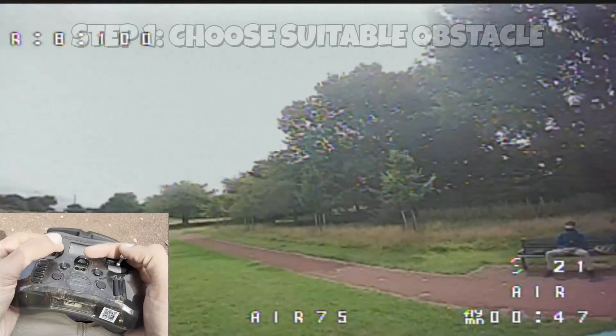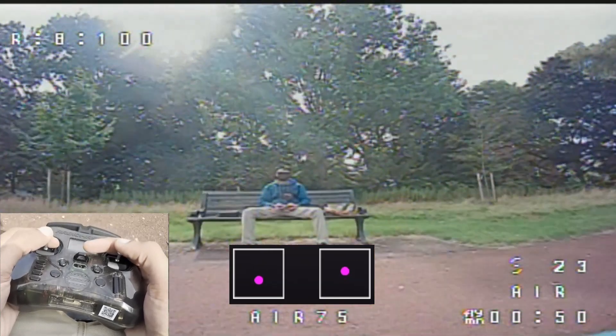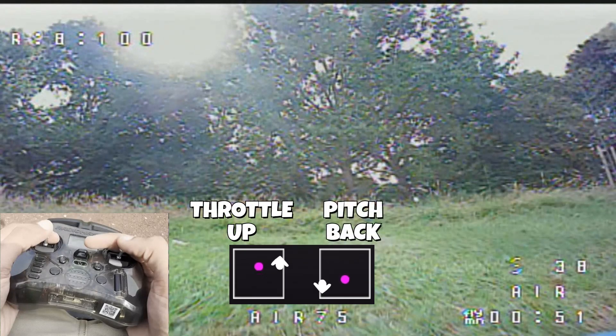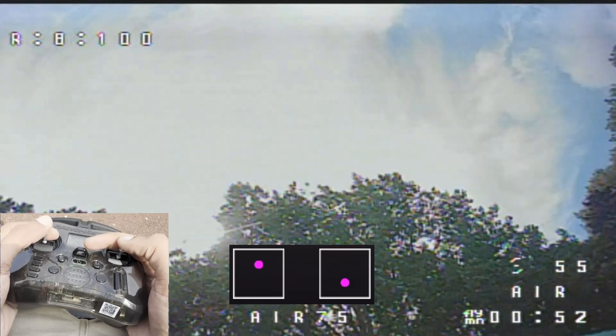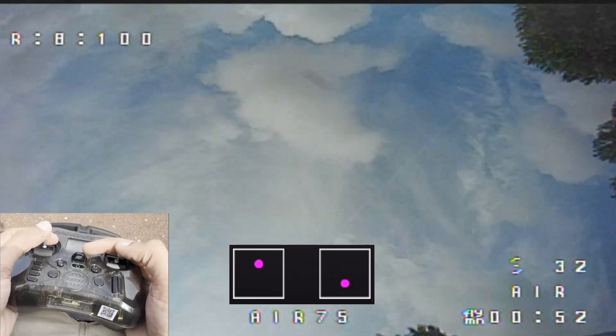Now let's learn this step by step. Pick the right obstacle — something with a gap underneath and space above. I'm going to use this chair where I'm sitting. Approach the obstacle from underneath. As you exit the gap, throttle up to gain altitude and pitch back to start the loop. At a certain angle, give it a quick burst of throttle. This helps sling the drone up and back in a smooth arc, almost like a projectile.